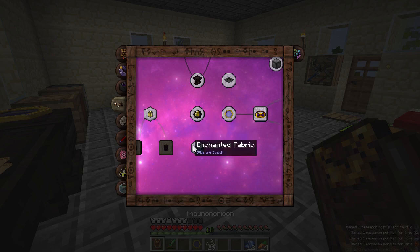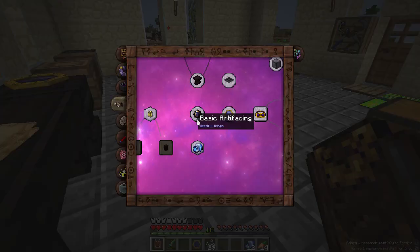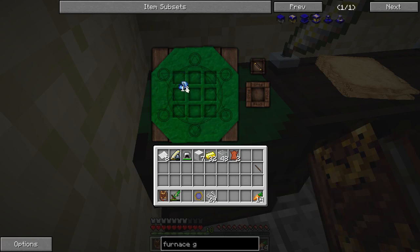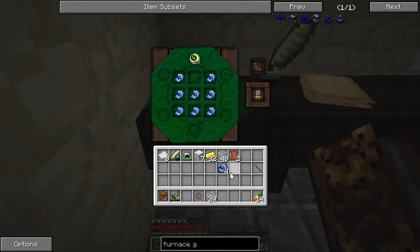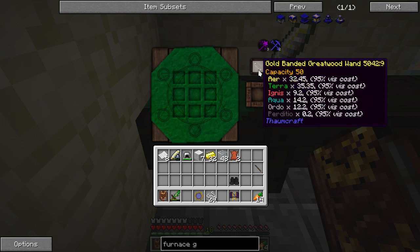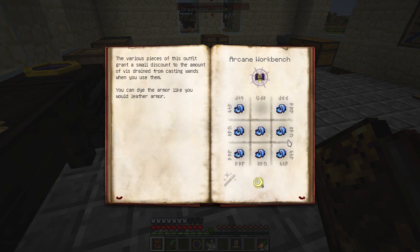The robes give us 2% discount, 2% for the leggings, 1% for the boots, so you'll get a 10% overall discount. Looks like there are different aspects needed — air for the chest plate, water, and terra. I didn't think about that. That must have been an inventory tweaks bug, because I don't have 24 enchanted fabric. I did do the math right — inventory tweaks confused me. Here are some robes, and we have enough fabric left over to make the boots, but not the leggings. Looks like Perditio is what I'm missing.